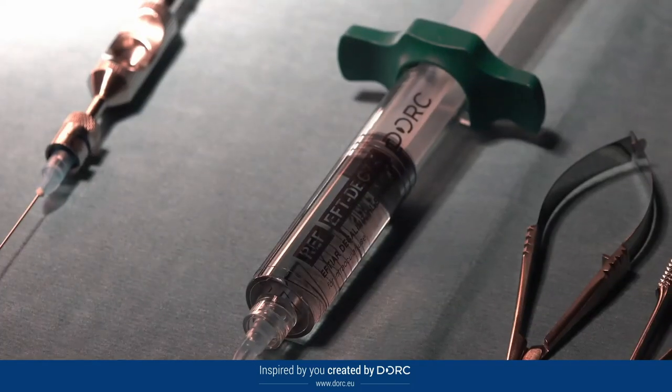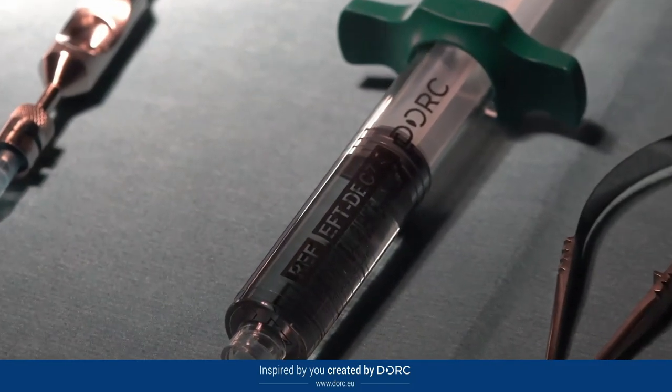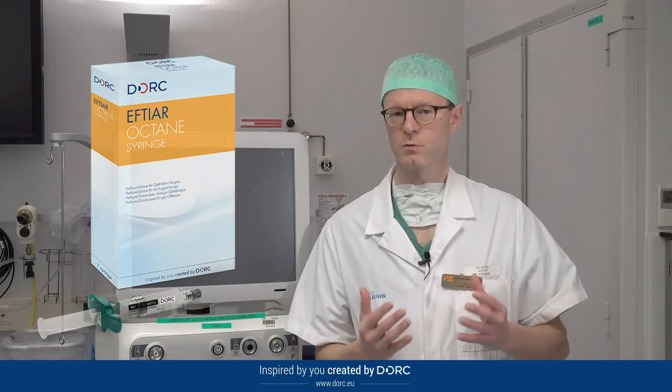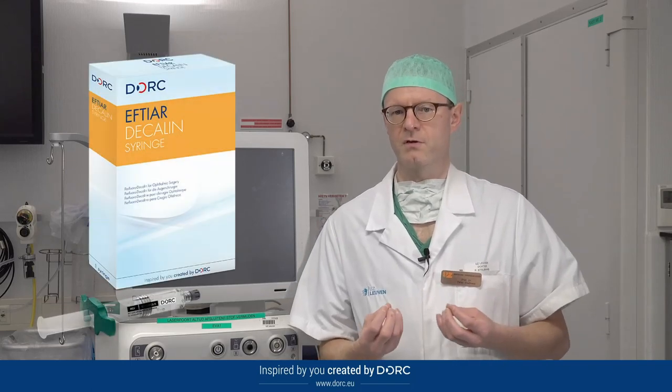Another favorite of mine is the pre-filled syringes of heavy liquid. I use both the pre-filled octane and decane syringes. In fresh acute detachments I prefer to use perfluorooctane syringes because I can better see the leftovers of the vitreous, which make an indentation in the octane. However, for PVR cases where the retina will be more rigid, I prefer the heavier perfluorodecane in these surgeries.